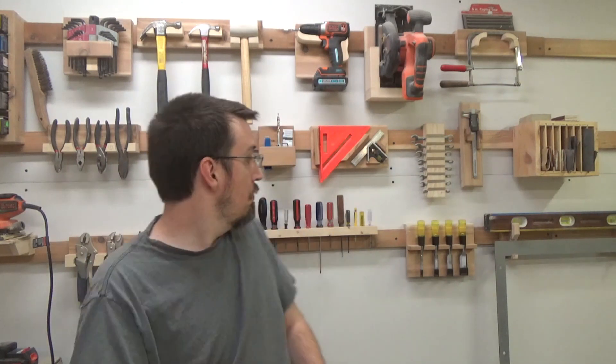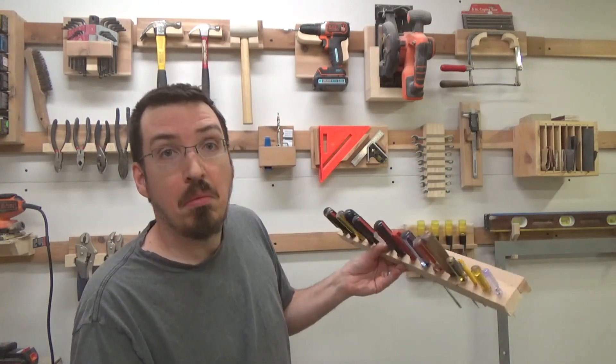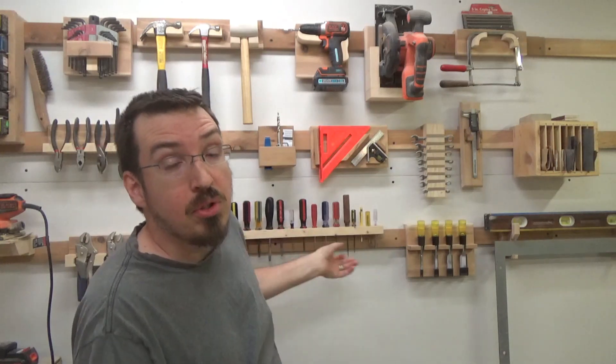Say, for instance, I need a screwdriver but I don't know what kind — I just take the whole thing with me. Easy as that. And that's something I have done in the past. I've done it with chisels. I've done it with box wrenches. I've done it with a number of different things.